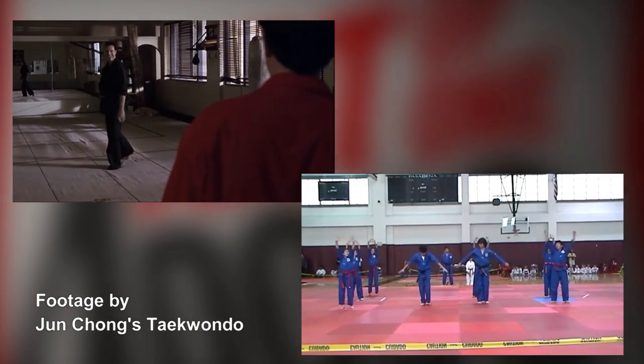Now, does this suggest that Cobra Kai has Taekwondo in its mix? Or is it really just circumstantial with the real-life location? Either way, I extend a big thank you to Mr. Ruiz. You out-karate-kidded me on this one. Well played.